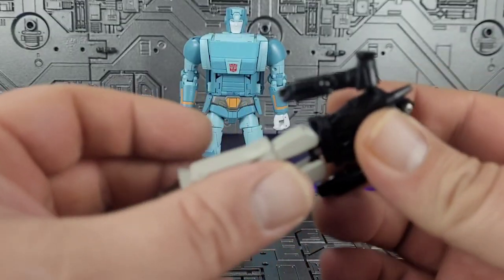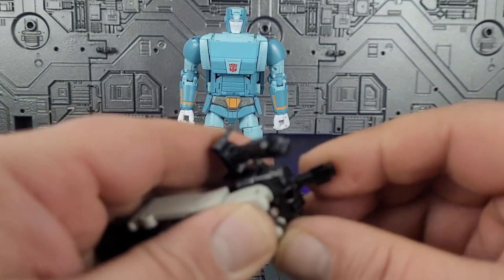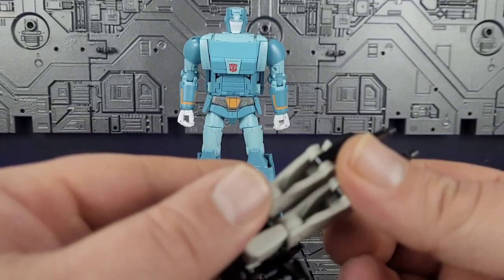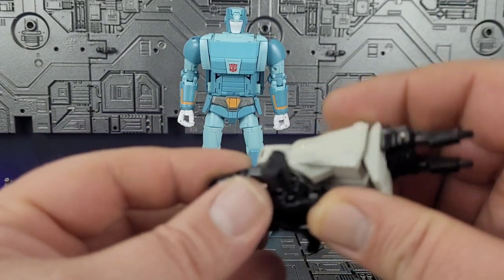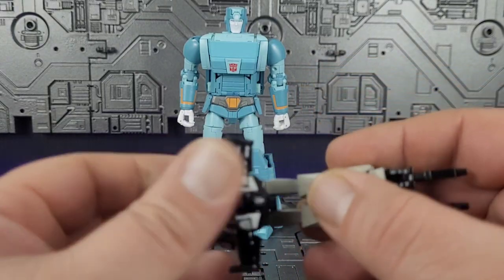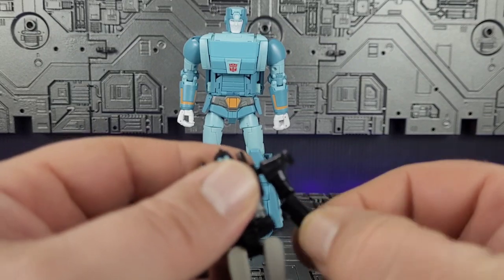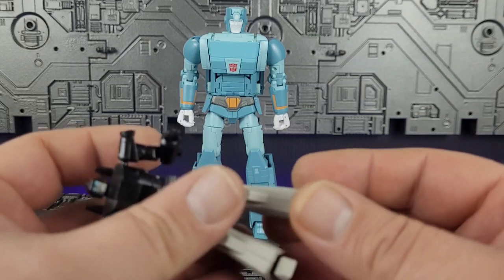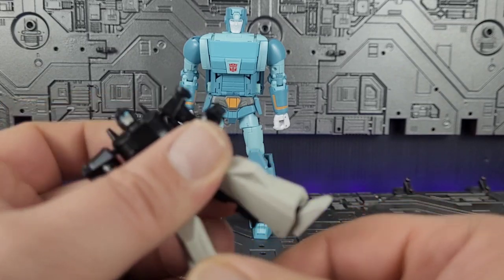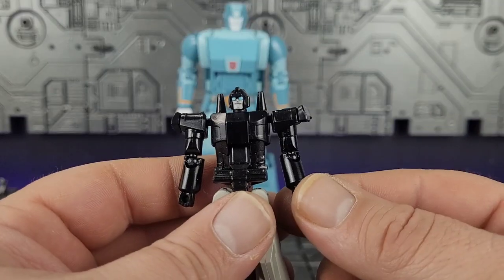We'll go ahead and transform one of them — as you can imagine, super simple. And there you go, that's it. They just gave them what appears to be an ab crunch and had them bend over. They are articulated — elbows — but they tried to articulate the feet and as soon as you try to move them, they pop off. They're just not done very well at all. So these will be going in a drawer somewhere, to be honest.